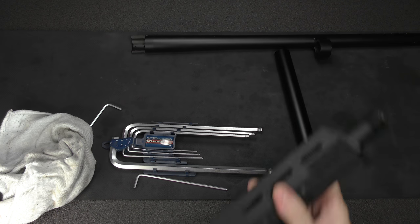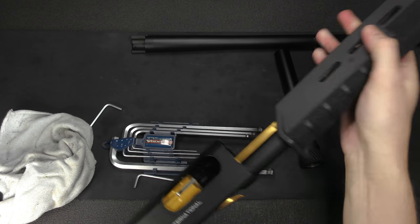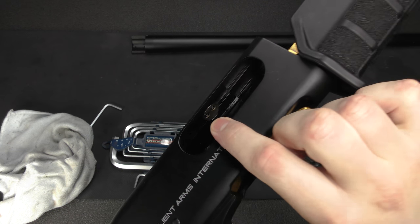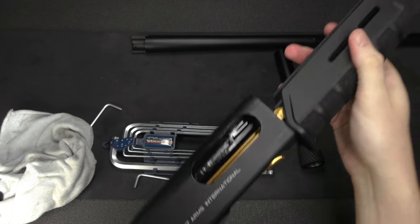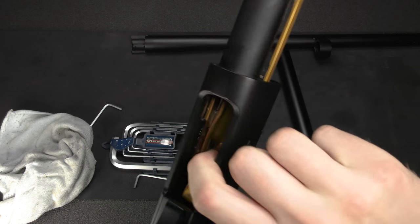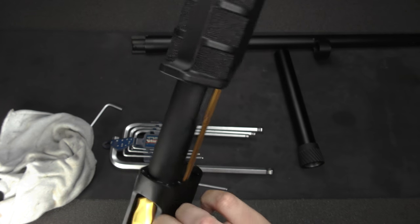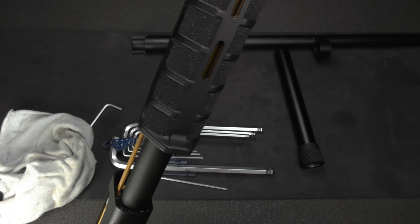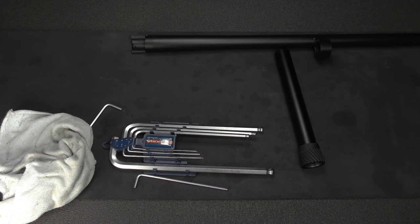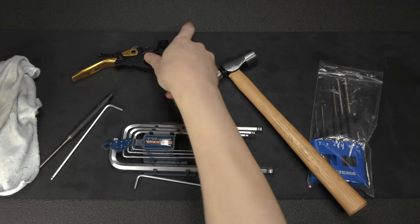The magazine extension tube and outer barrel are now off. What I'll try to do is remove the trigger plate and remove the bolt stopping plate, then reinstall the trigger plate. The reason is there are shell latch arms in here, and if you don't have the trigger group in and you remove the magazine tube cradle arms and magazine tube, those are going to go flying everywhere.